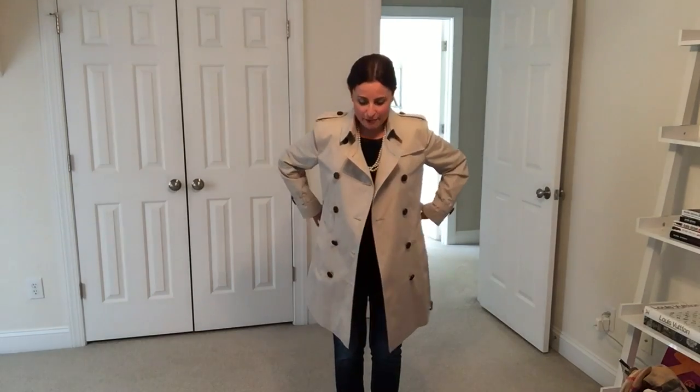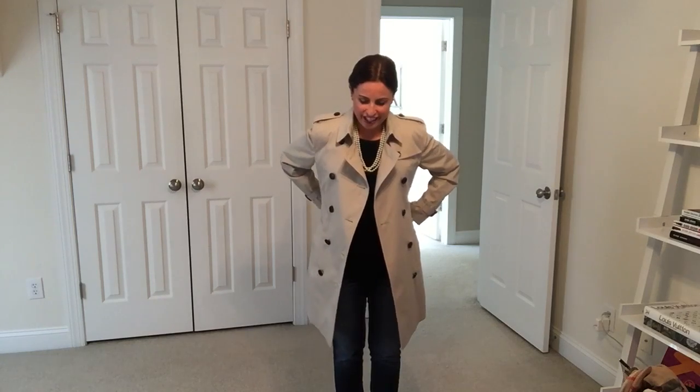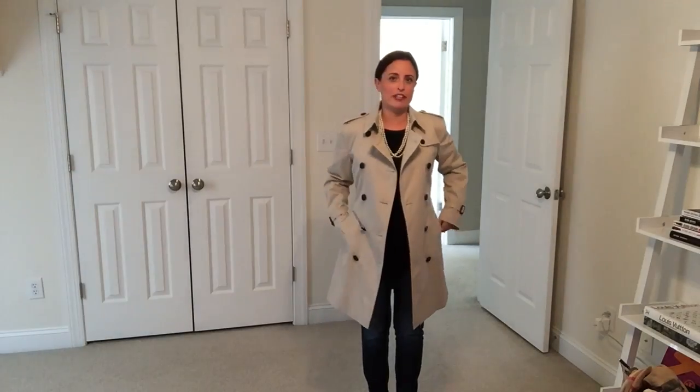You can kind of do it either way. Stepping back, I'll show you the other way I will probably be wearing this coat. You can open the coat up and tie the belt behind you — if you tie the belt behind you, you give it more of a feminine shape to the coat, and you can just leave it open and wear it like this, which is a little bit more casual.